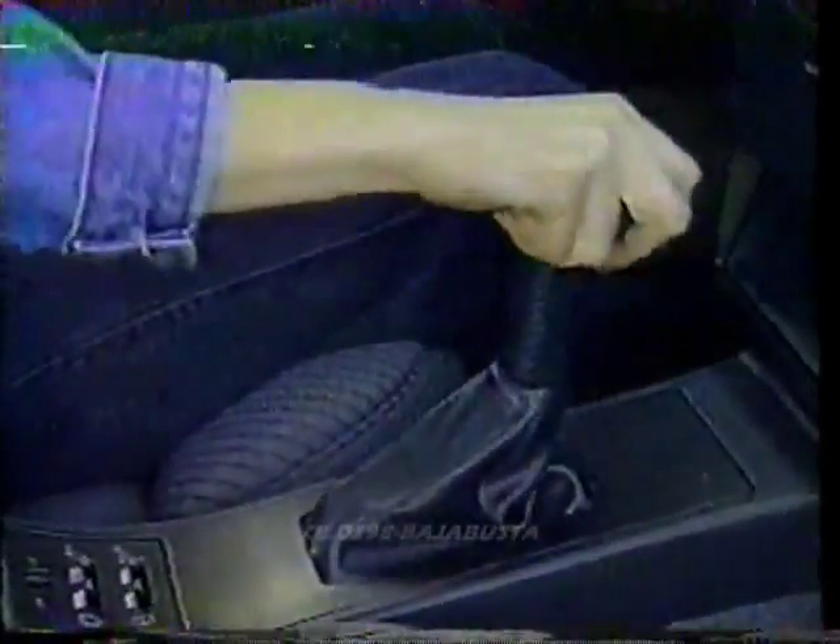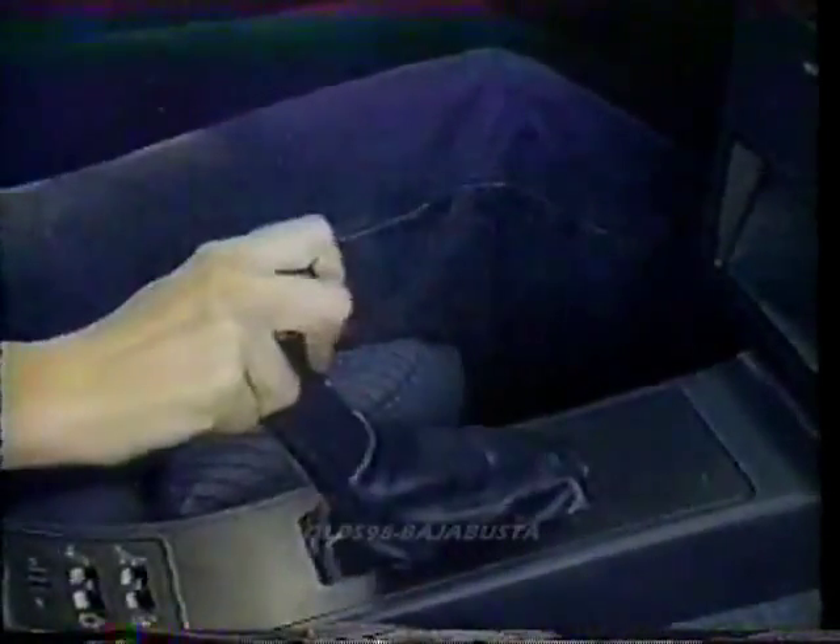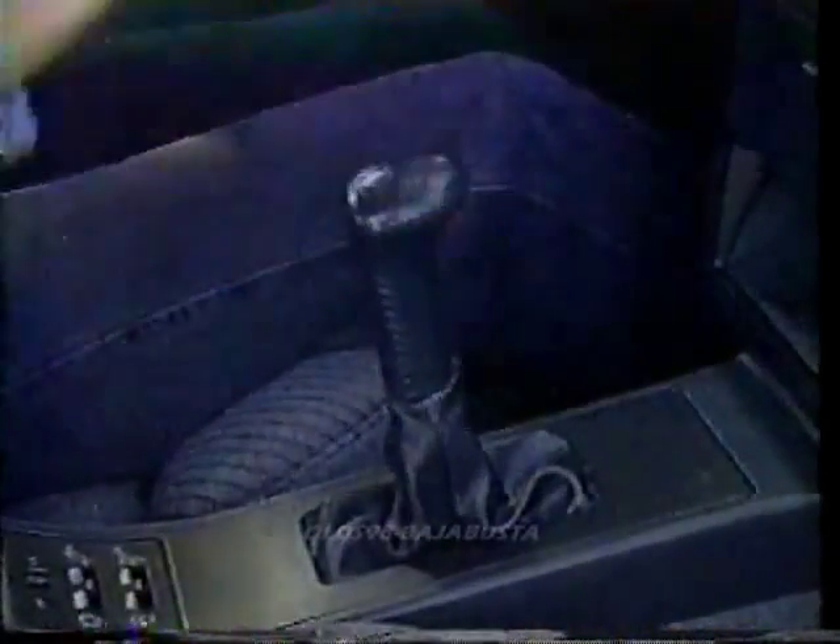A five-speed manual shifter is standard with the International Series. It's light and notchy, but not bad for a front-drive shifter in a large domestic car.